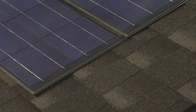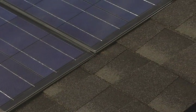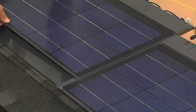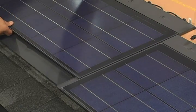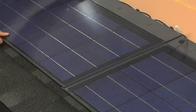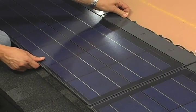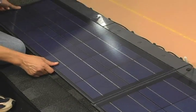Eventually, all of the flashing will be covered with asphalt shingles. Using the same method, install the remaining shingles in the first course. The edges should be overlapped with approximately a 1/32-inch gap to allow for expansion in hot weather conditions.